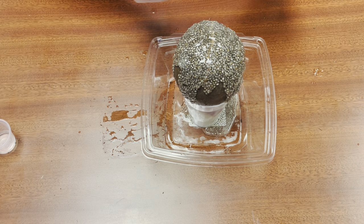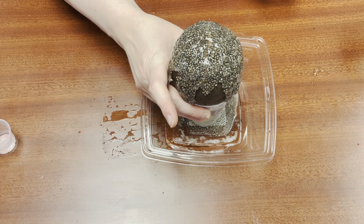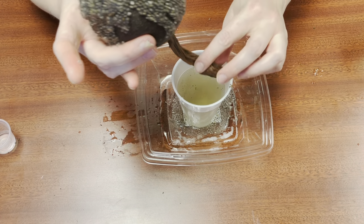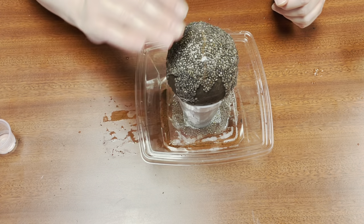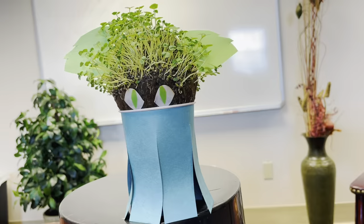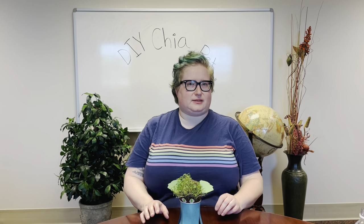Once you've finished adding all the seeds you want, take your cup, put it in a sunny window, and wait for it to grow. Just a reminder: the nylon tail will act as a self-watering device, but you may have to give it a little water or spray every once in a while if the top gets too dry. Once the seeds have grown in enough, go ahead and decorate your pet — make whatever you want. We made ours look like a little alien. I would recommend waiting until you're done growing the seeds to decorate it, otherwise water might make things fall off. But it's up to you.